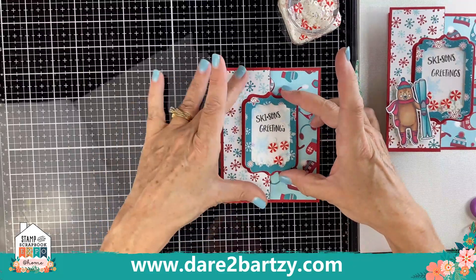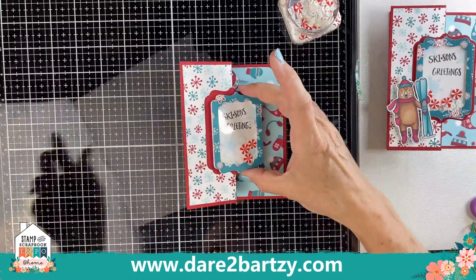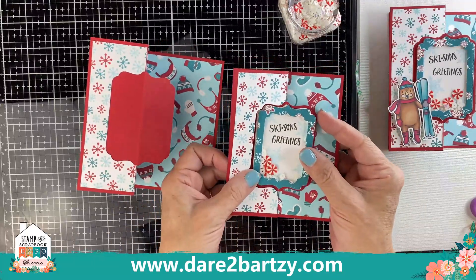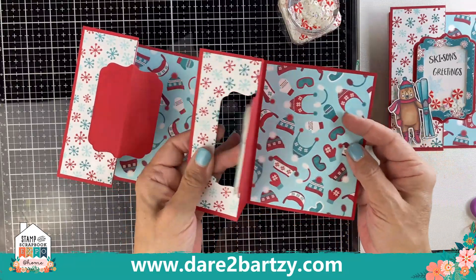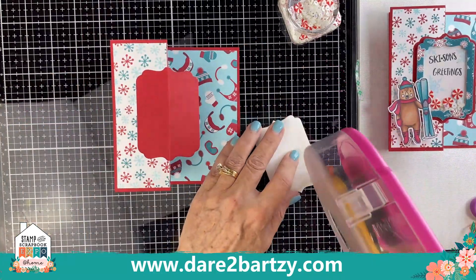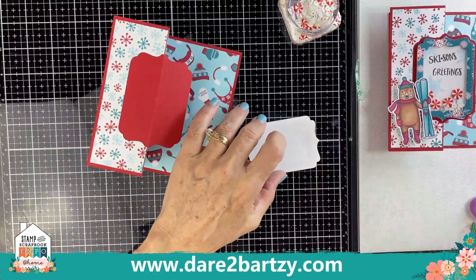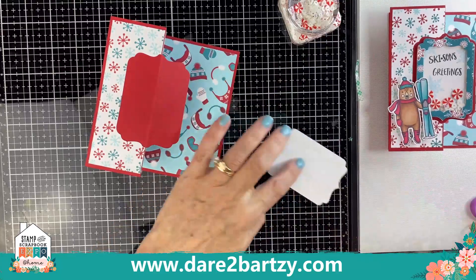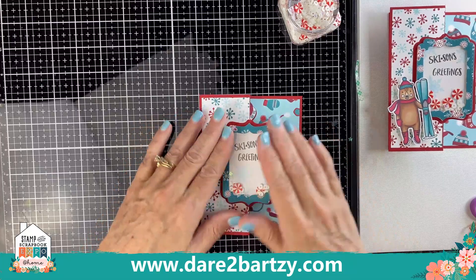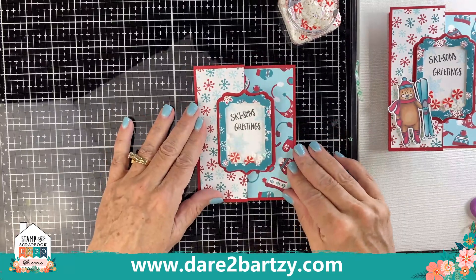Now we're going to attach the shaker to the base of the card. When we cut our original base, the fun fold's bump was facing towards the center of the card. This shaker's fun fold faces outside the card, so if we attach it, it will flip and you won't see the shaker when you open the card. By having the fun fold facing towards the center, when we attach the shaker card you're going to be able to see the shaker even when you open the card.